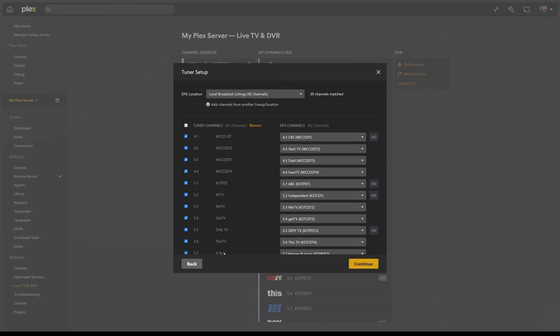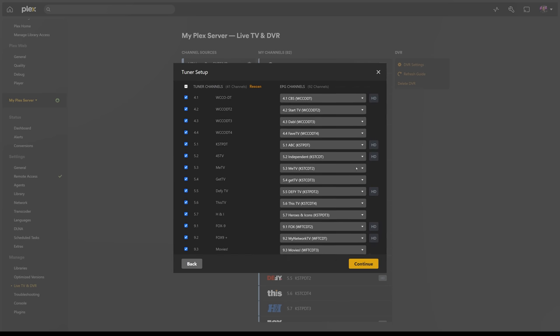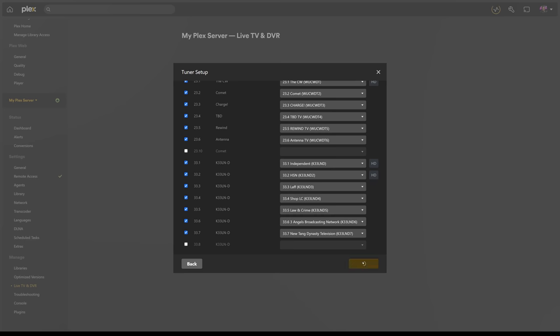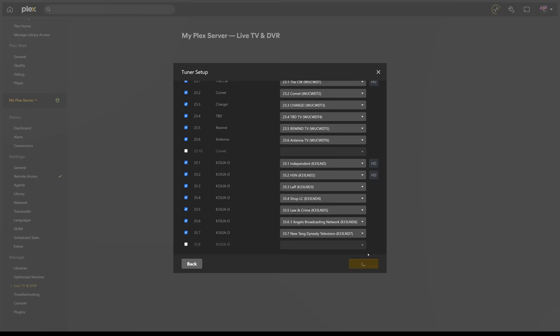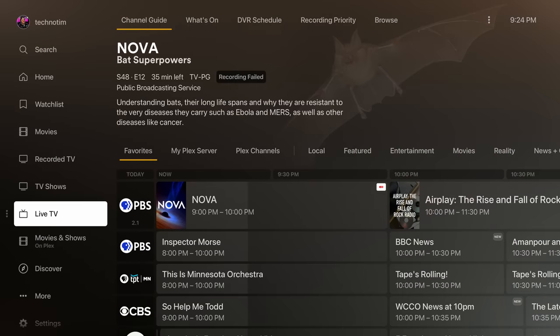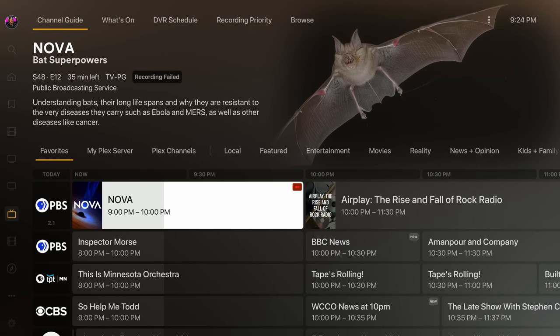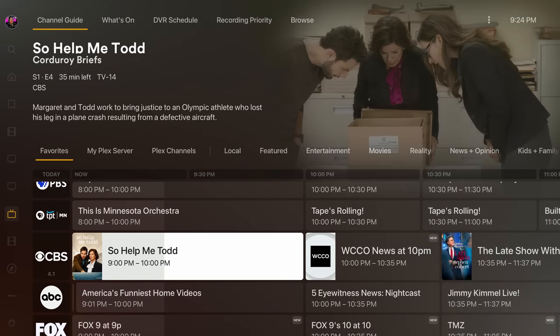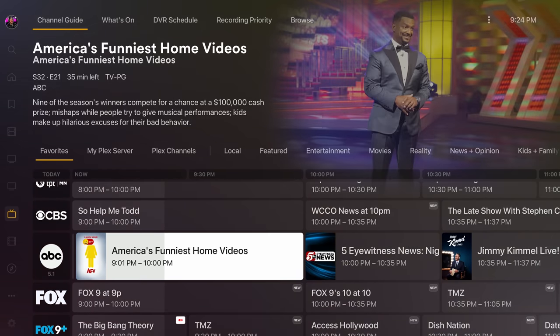The postal code is needed to download the EPG. Once you've set this, you will then see a list of channels we found earlier. You can scan again or even remove channels. However, I wouldn't remove channels here — I would create favorites later instead. If you're happy with this list, click continue. Plex will start to download the latest guide and after a few minutes, you should see all of the TV shows that are available. The channel guide can be found in the live TV section, where we can see a list of all the shows we can record or watch.